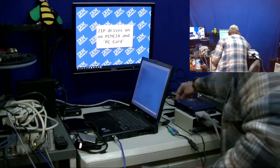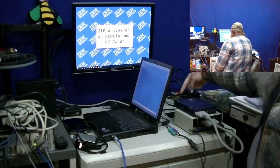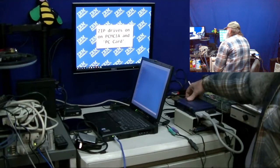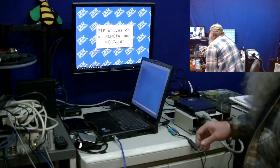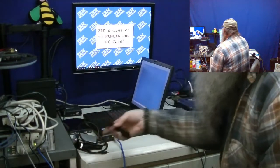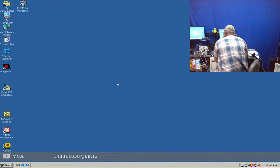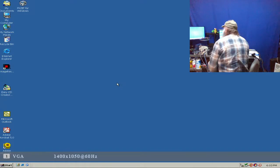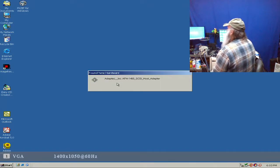We're going to plug in the zip drive. We do have the power indicators - it does have a disk in there right now. I'll switch over to the capture of the laptop screen and plug this in to the bottom slot. We can see it recognized.